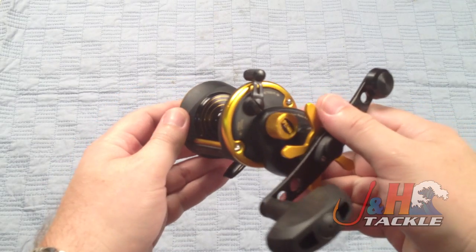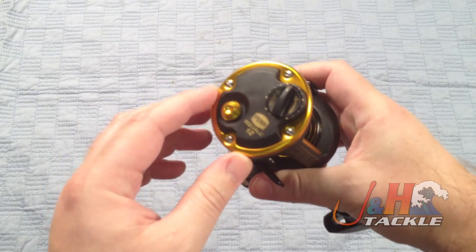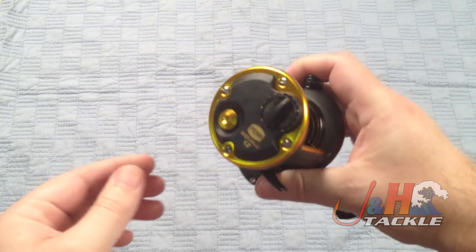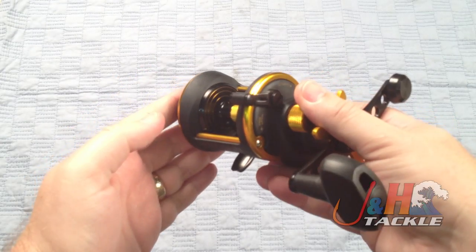It's basically a graphite frame reel with aluminum support. You've got an all aluminum spool and all these gold accents are all aluminum. This model has the cast control, so it's great for fishing from the surf, also from the boat. Fifteen pounds of drag — really a nice reel. Penn did a good job revamping these reels.